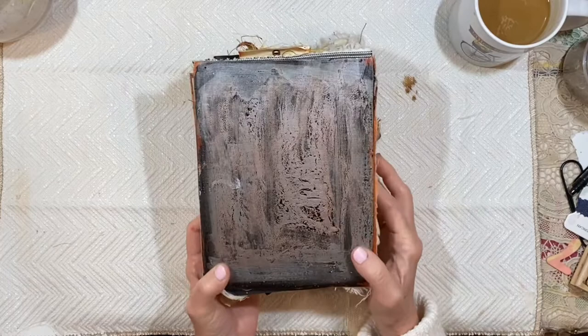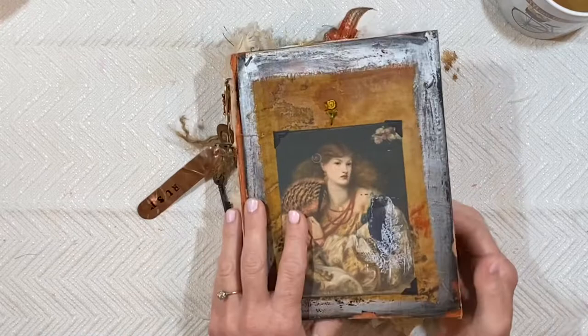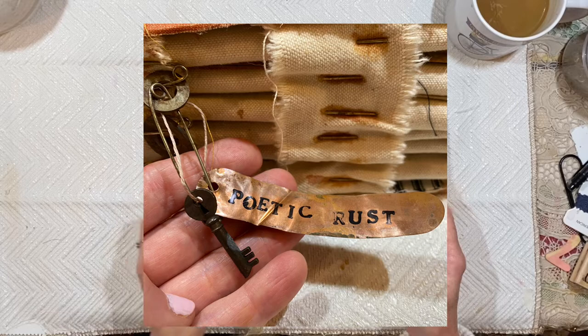My friend Gail gave me a package of tags that she purchased and I just love these — they fit right in. You can also see on the spine some rusty washers. I love to pick things like that up when I'm walking through parking lots. And here is an old key on the outside that's definitely got some wear and some patina.